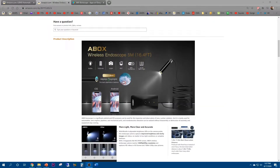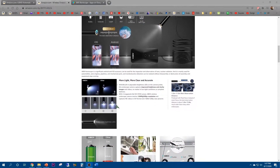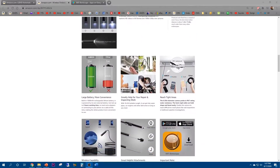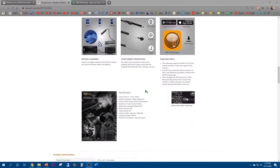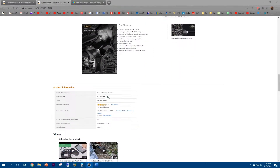Here are the functions of the endoscope — pretty fancy, eight LED modes depending on the darkness. And here are the product dimensions; it only weighs a mere 9.6 ounces.